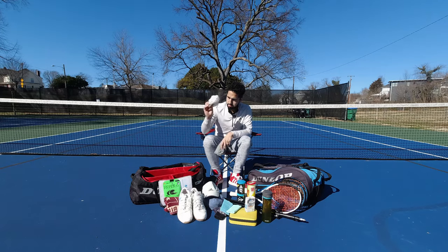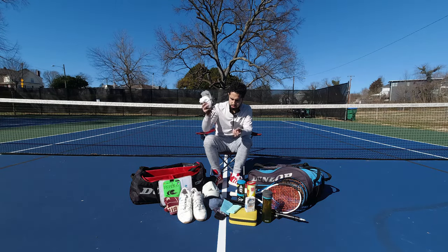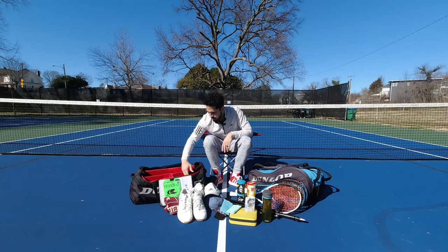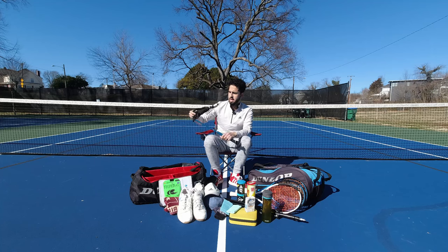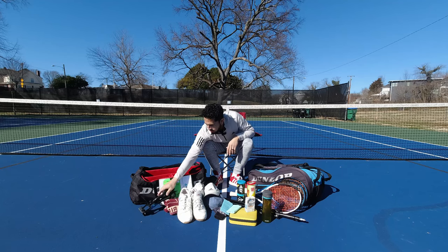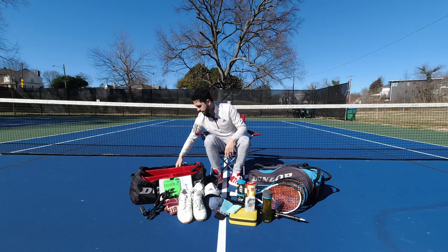Sweaty clothes — we talked about it. Got to throw them in the bag along with an extra shoe bag. And more camera items of every make and type — of course that helps for different courts and different scenarios when capturing footage.